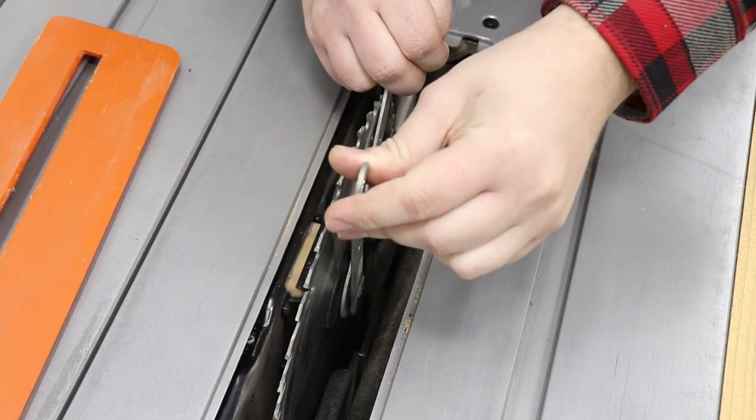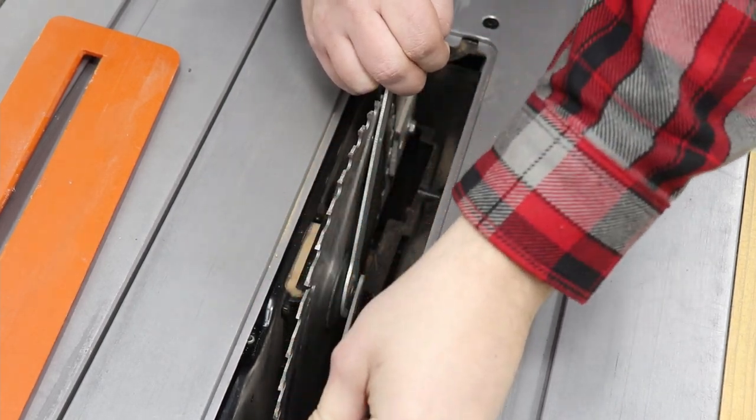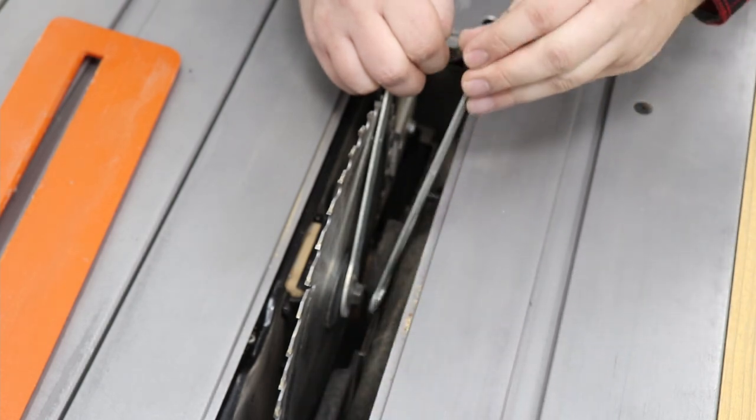Obviously when changing the blade, make sure that your saw is unplugged from the mains.